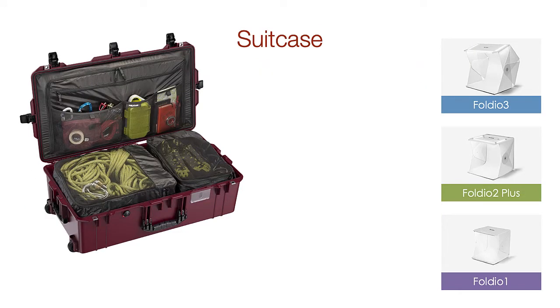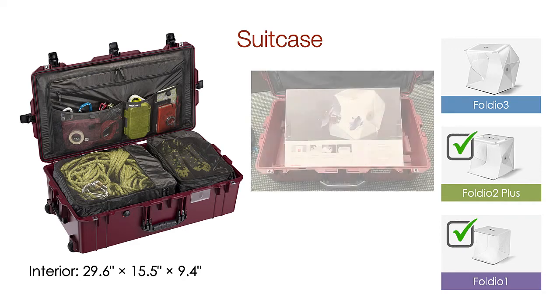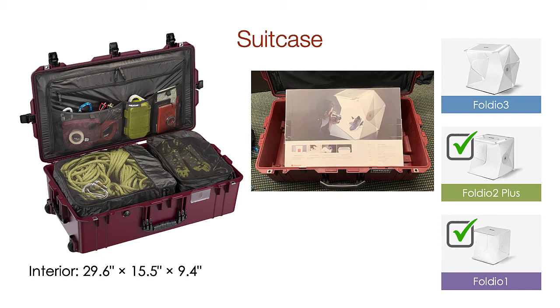If you need to travel, then you may want to consider the maximum size of an airline check bag. This Pelican case is the largest allowed for airlines without paying for oversized. It would easily hold the Foldio 1 and just barely holds the Foldio 2. The Foldio 3 doesn't quite fit.